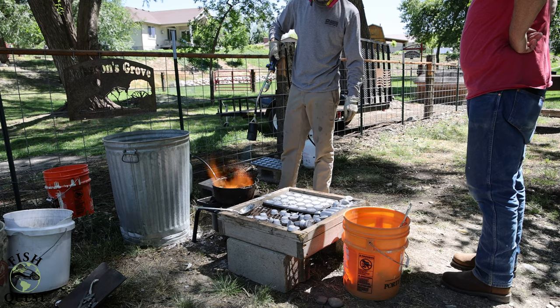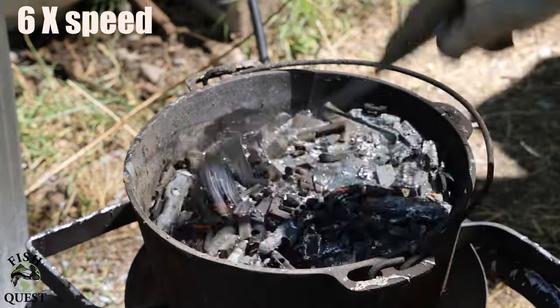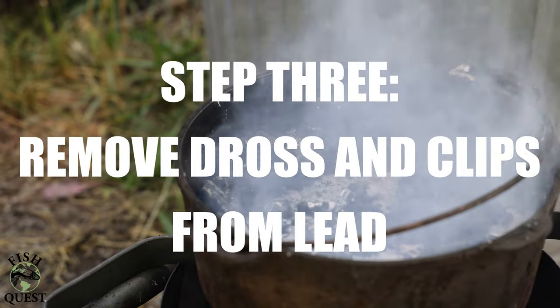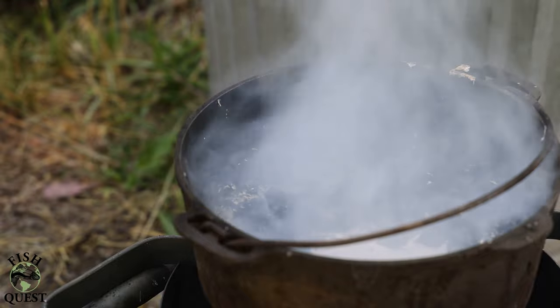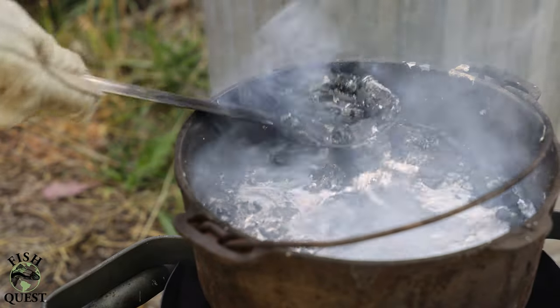Using the ditch torch will speed up the process of melting these wheel weights many times over. Once the lead is molten, you'll want to use your slotted serving spoon to start removing the steel clips, any gravel, and any other imperfections floating on the molten lead. I scoop all this garbage into a metal bucket right next to my melting pot. Note that these steel clips are extremely hot and can start a fire really easily if you're not careful.